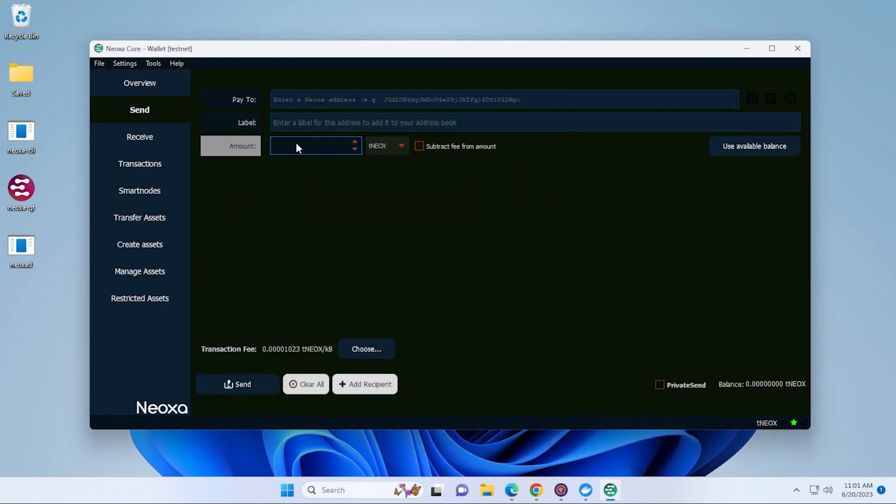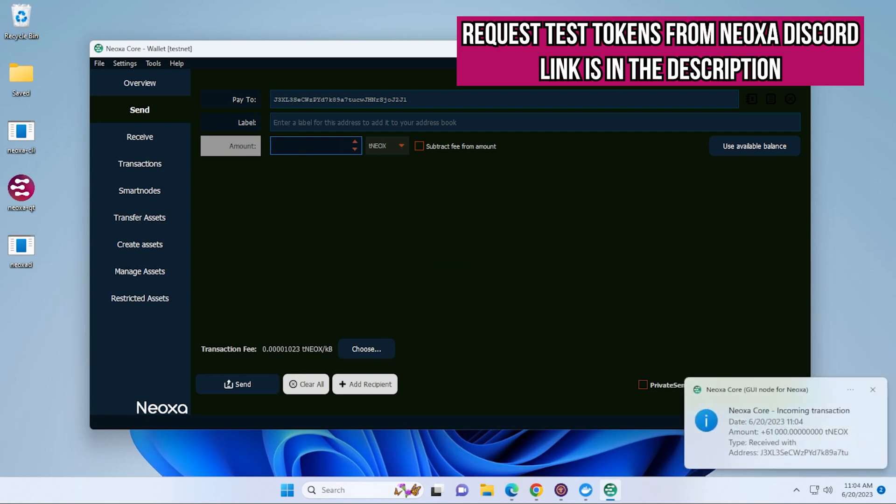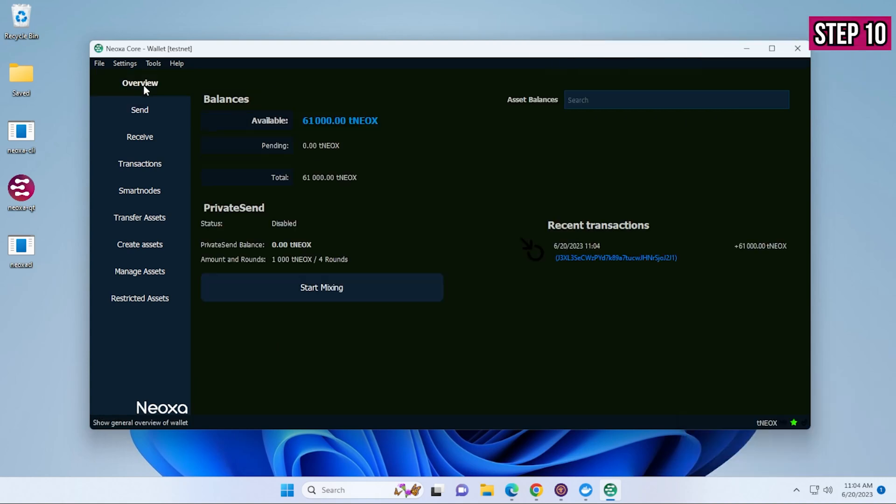Jump onto the Neoxa Discord server and request some test tokens in the masternode section. They sent them to me — going back into my overview I have 61,000 tNEOX. These are test tokens meant for testing, and that's what we're going to be doing right now.